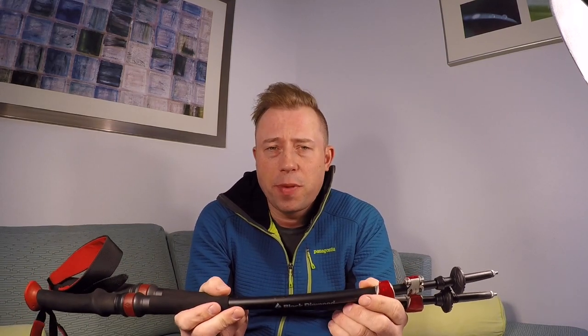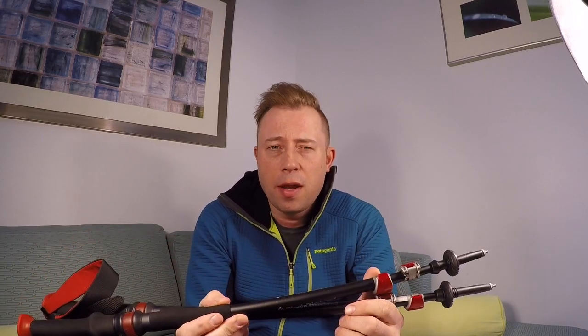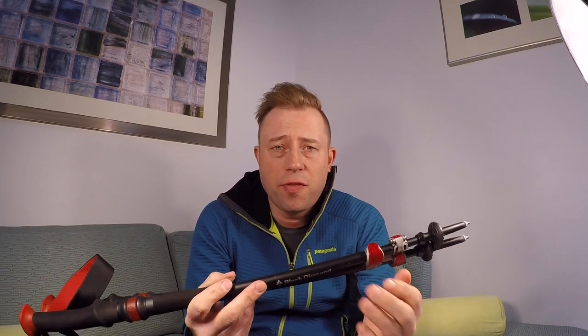I'll be talking about my special technique that I actually used that made these really effective in another video that I'll be releasing on Saturday, but that part was just fantastic.